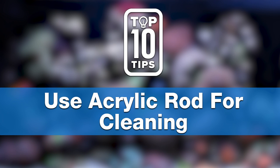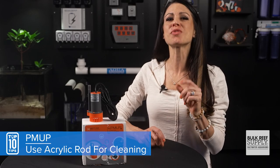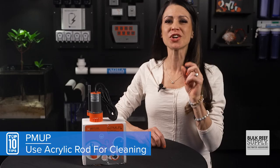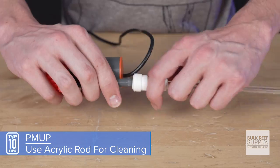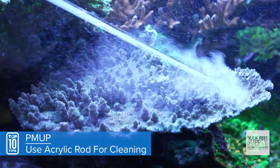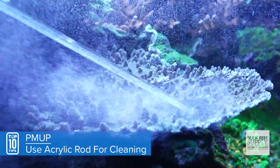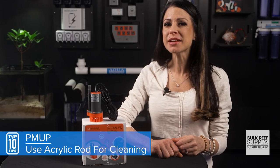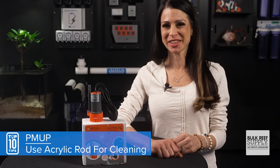Tip number four is a great application for all hobbyists, but a must-have for all SPS aquarists — and one of my favorite pro tip uses. Two seconds and two pieces convert this pump into the ultimate pest removal targeting tool. Simply attach a 3/8 to quarter-inch push-connect union and a quarter-inch acrylic rod. Just aim: acro-eating flatworms and pests don't stand a chance, even in the tiny nooks and crannies of your corals. You get a direct aim that's strong enough to remove the problem but gentle enough that it won't take your coral's delicate tissue with it.